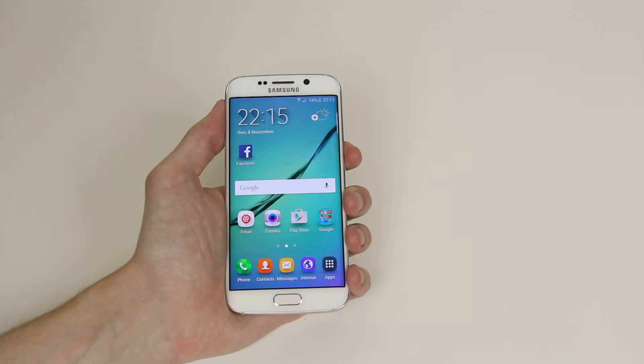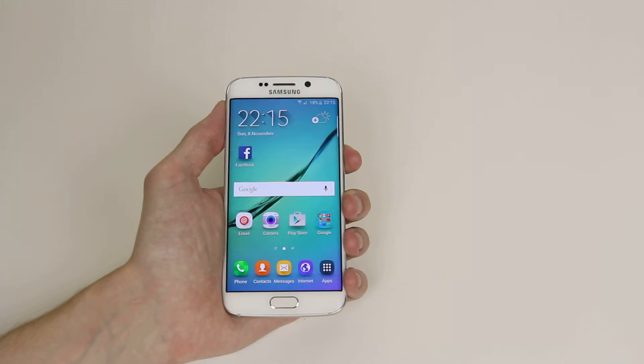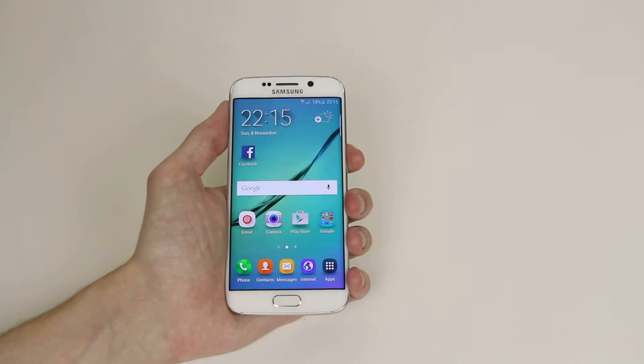In this tutorial I will show you how to set up a speed dial for the Samsung Galaxy S6 or S6 Edge. This will allow you to dial your favorite numbers nice and quick.